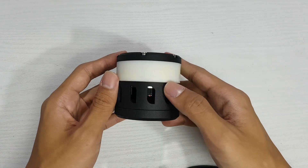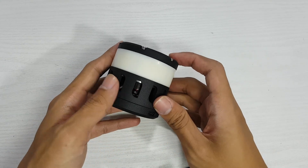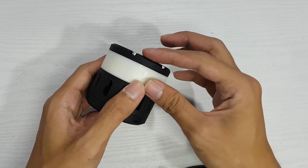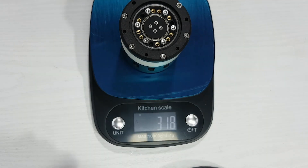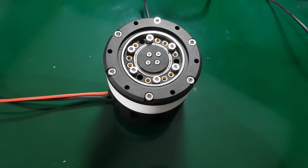After everything was put together, this is what it looks like. I think it looks really compact and pretty clean overall with no screw heads sticking out. The total weight is around 319 grams. Before testing, I calibrated the encoder and did some tuning.